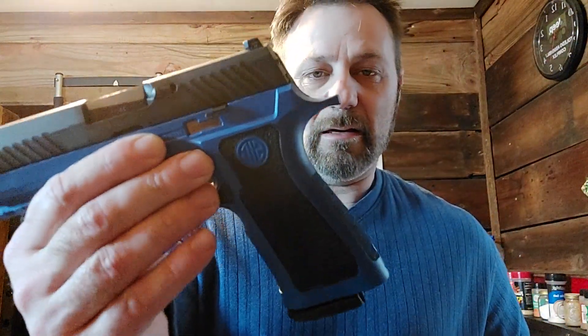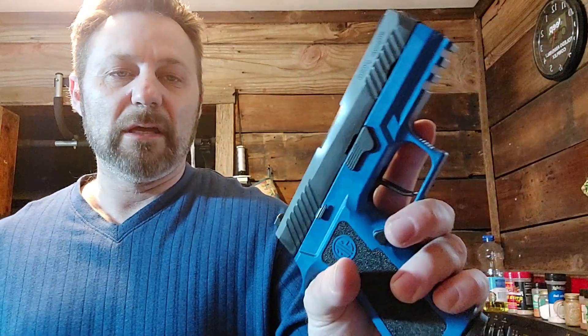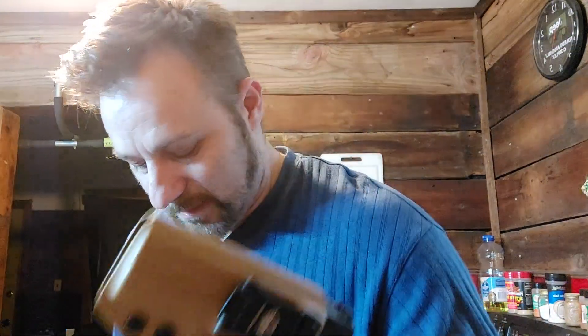This is my newest carry gun that I'm really enjoying — the P320 in .357 Sig. It's big, it's double-stacked, and it's kind of the perfect middle-of-the-road: not full-size, not subcompact. It packs a punch and is just an all-around really good gun.